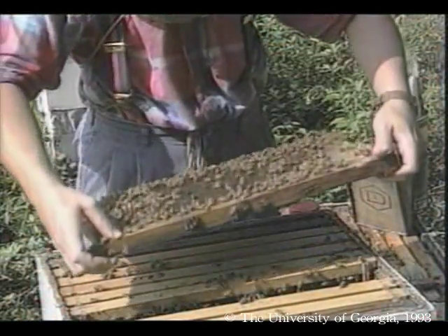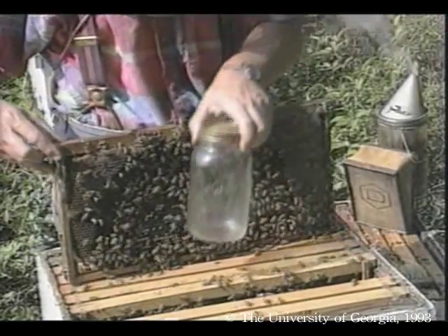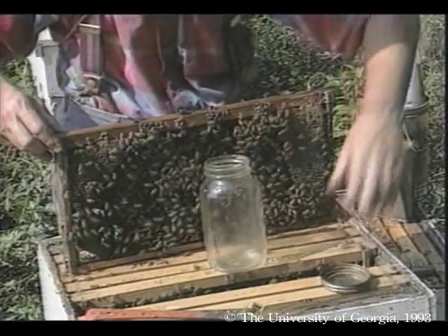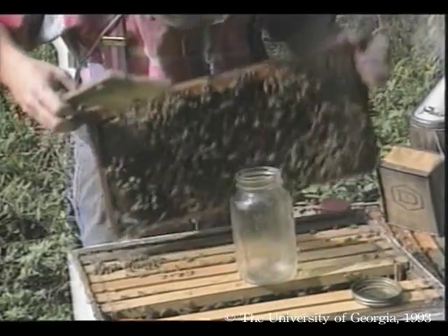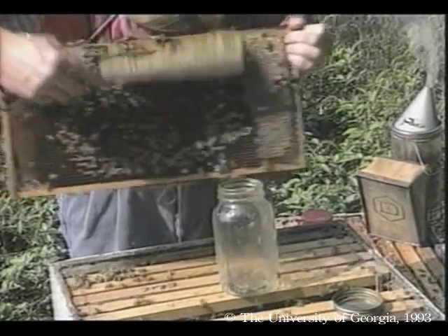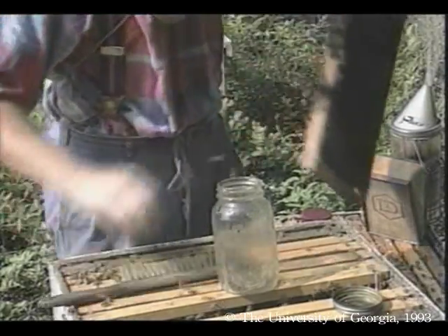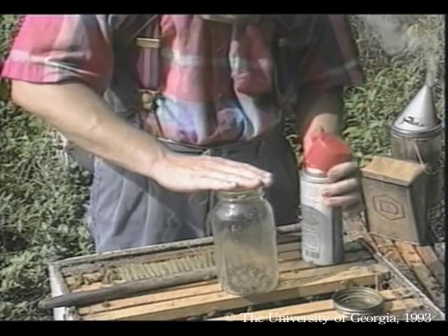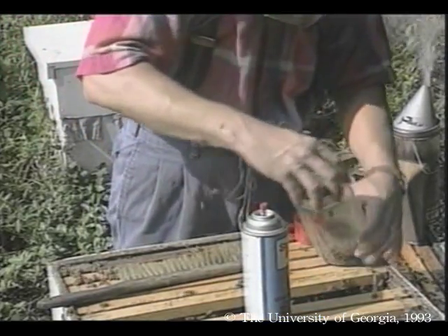You can sometimes detect mites simply by examining adult bees or brood. You can also detect varroa with a quart jar and a can of ether engine starter fluid. Brush about one inch of live bees into the jar, spray starter fluid in the jar, cap it, shake the bees vigorously, and inspect the sides of the jar for mites.